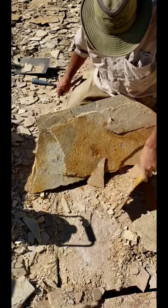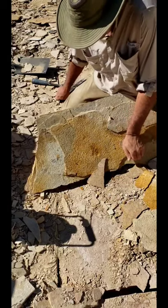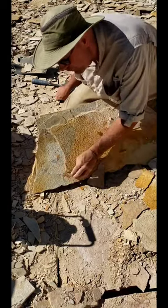Hey everybody, welcome to Green River Formation. Welcome to our private quarry within the southwest corner of Wyoming.